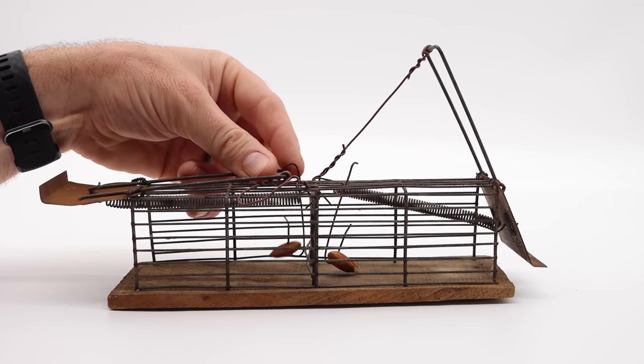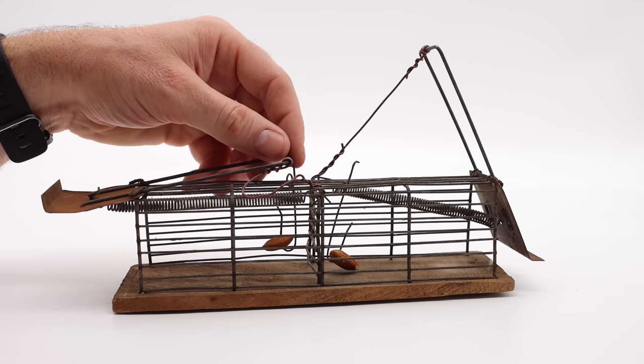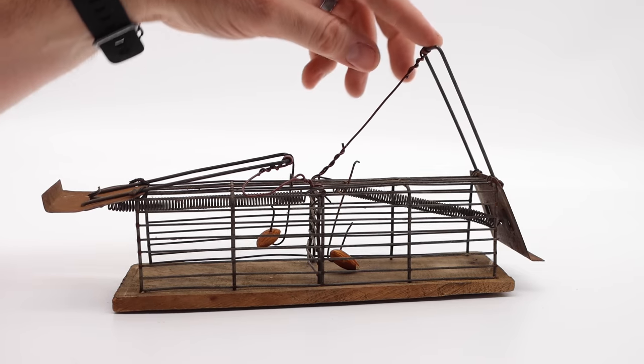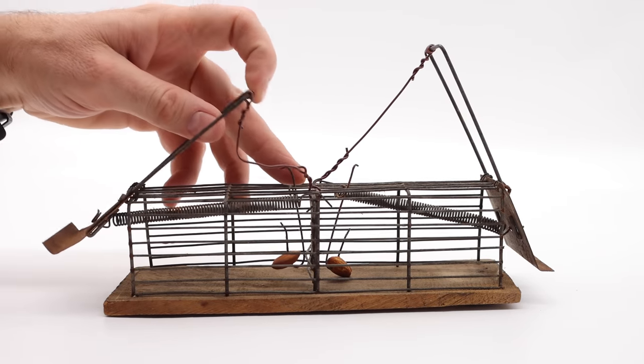It's going to be a much more humane option, but instead of a trap, we're turning this into a feeding station — but it should work for the video. One thing that happens often with this style trap is, when it's a double, the jolt of the trap setting off on one side sets off both sides. We'll have to see if that happens.